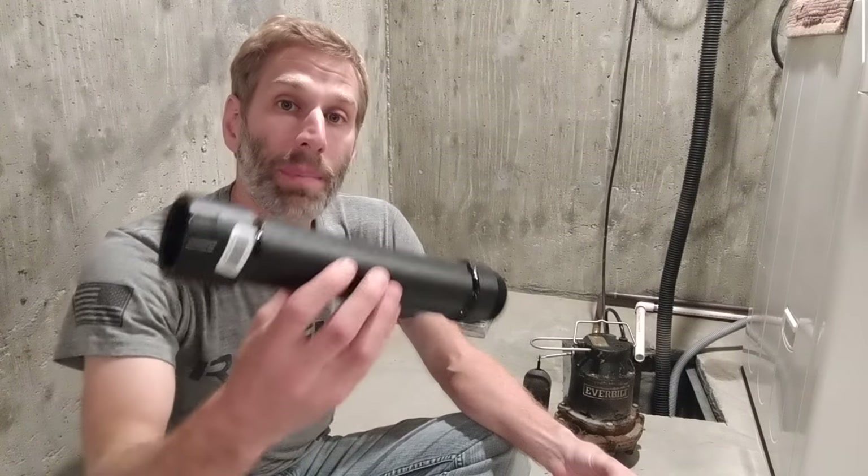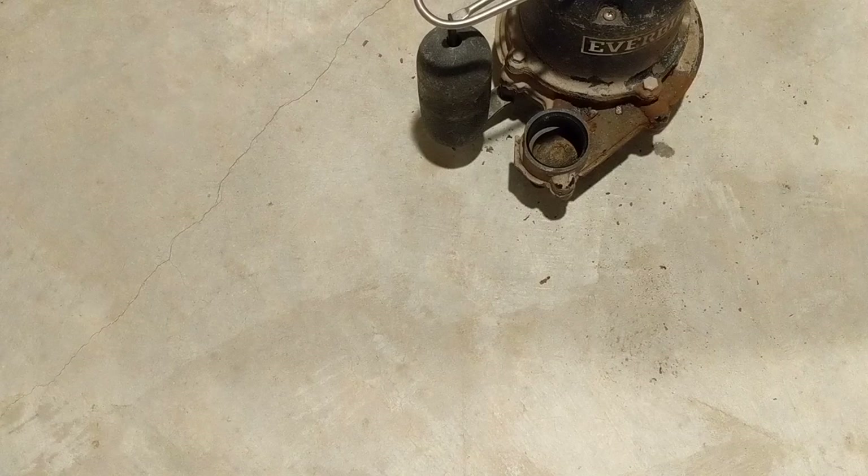Now that I have my pipe and fittings glued together, I'm going to reattach my check valve and get it back on the pump.